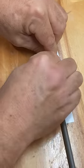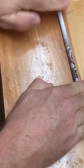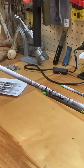I'm going to roll it back toward me, seal that edge, and roll it, and smooth it down. That is a perfectly installed arrow wrap. That's how you do it.